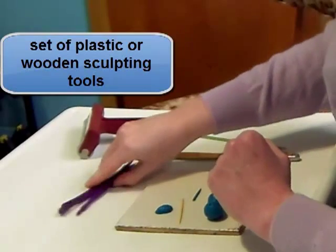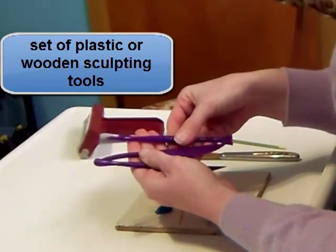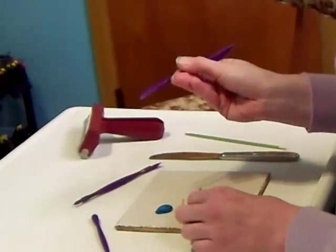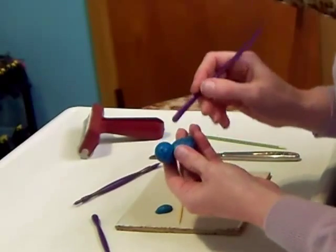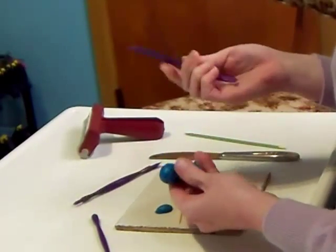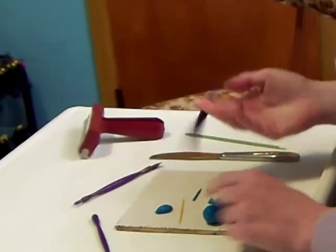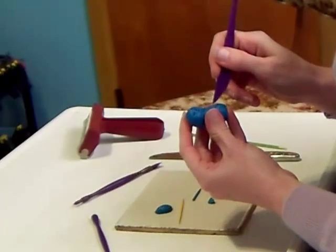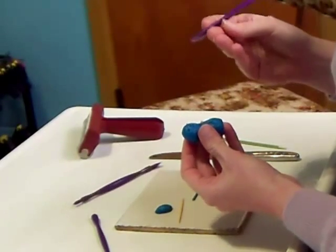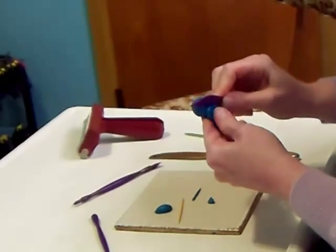And then you've got these plastic tools. You get plastic and wooden versions of these, and these are made for sculpting. This little flat panel one is good for pulling the clay down. And this will also cut the clay for you. You can also use it to draw.